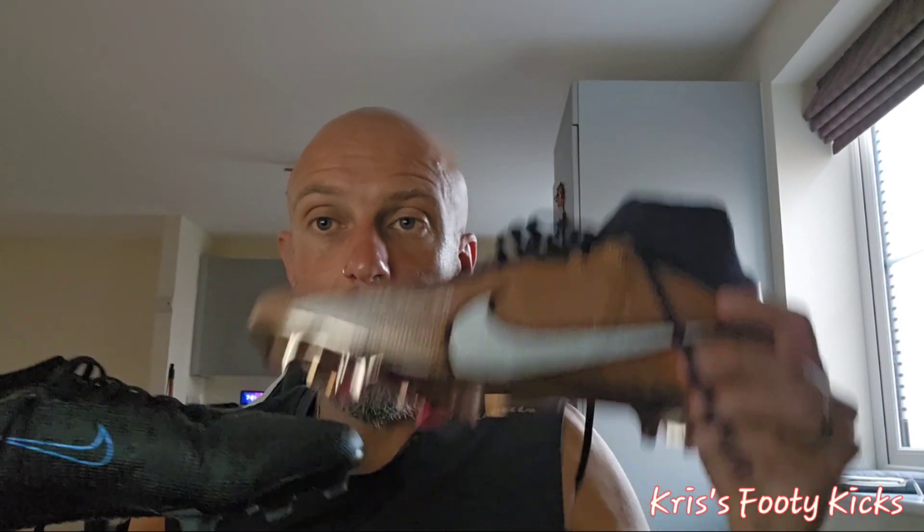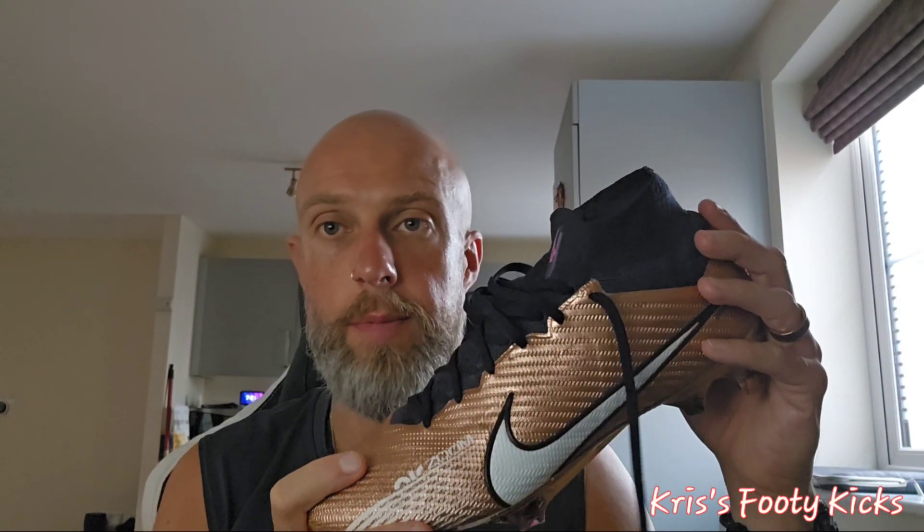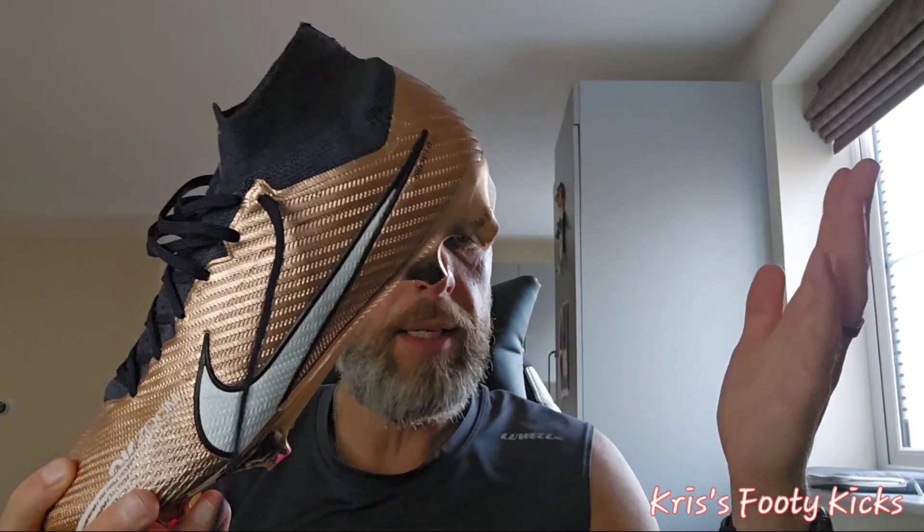The Superfly 15, with its Vaporposite and Flyknit upper material, is in my opinion completely overhyped. It weighs in at 207 grams, which is about 7.3 ounces — fairly light — but it's a speed boot and it's not sub-200 grams, so it's not the lightest boot at the end of the day.